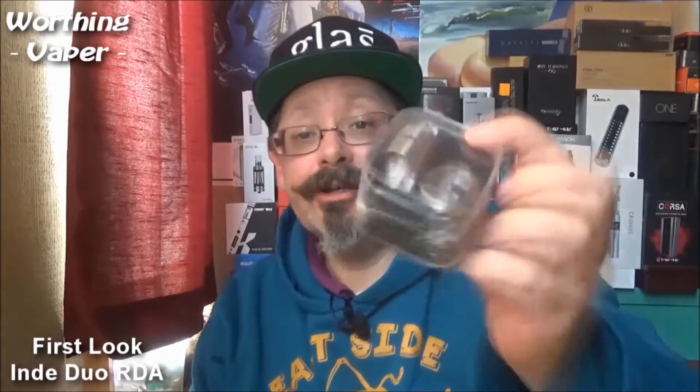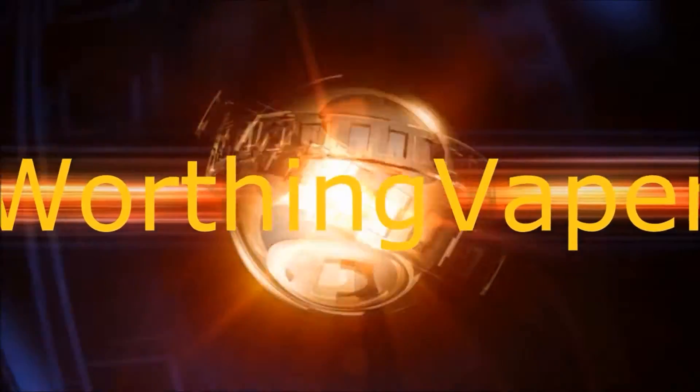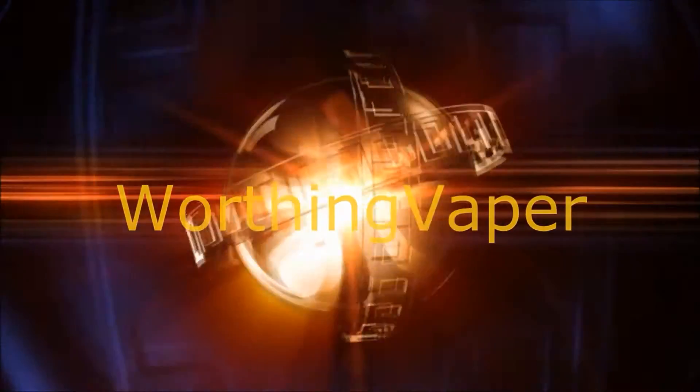This morning I've got a little dripper RDA to show you. It's by Wismec, it's the Indie Duo atomizer. As you can see it's all still sealed up in its box, this is my first look at it, so I'm really quite excited about it actually because the airflow is supposed to be really good on it. Anyway, let's go down to the table and take a butcher's hook at it, won't keep you but a minute.